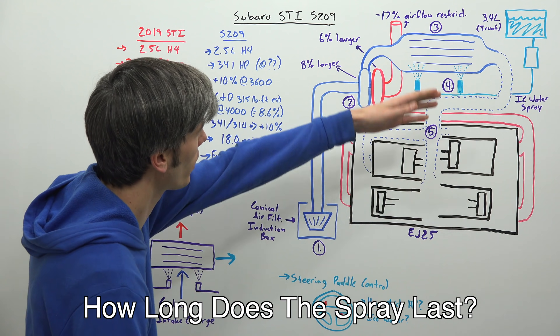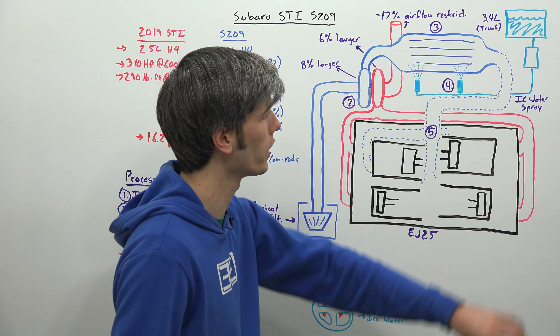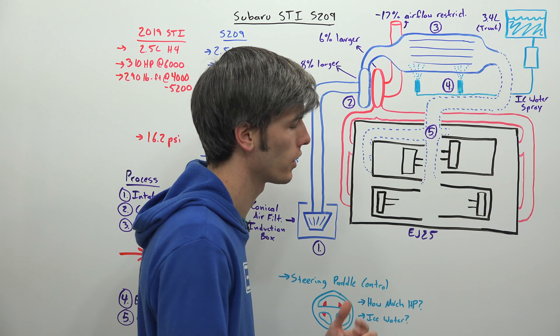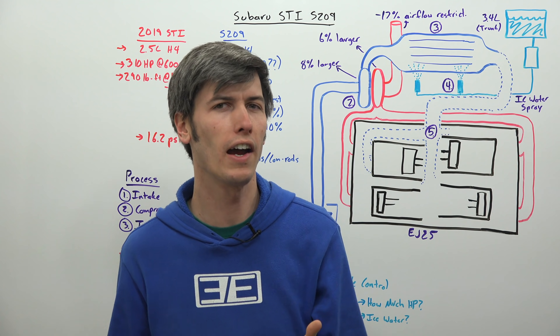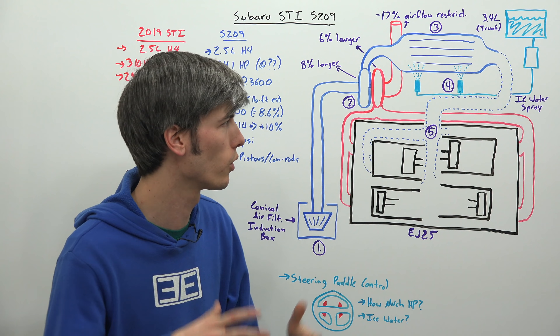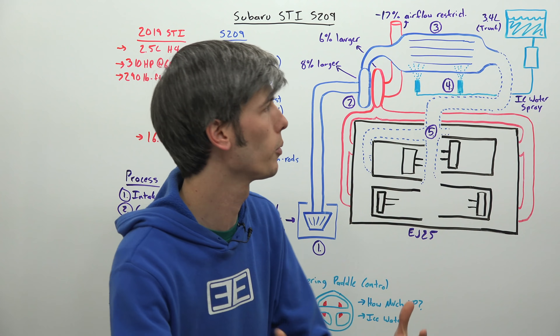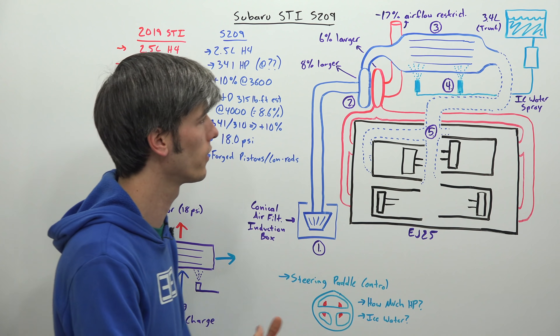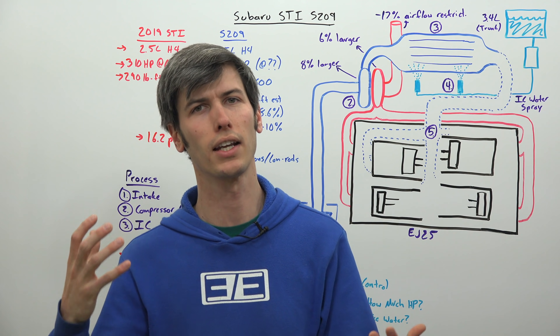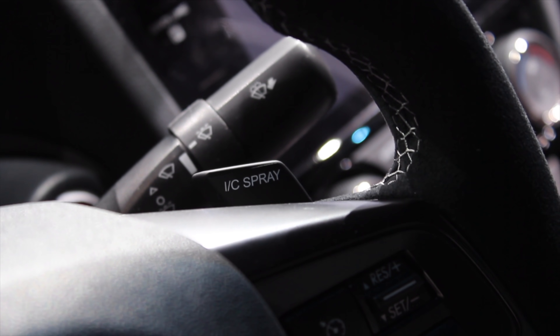Finally, how long does the water spray last? Subaru said there is a 3.4 liter tank placed in the trunk, with a water pump to send water up to the injectors. It will last 5.5 minutes — 330 seconds — maximum operational duration. If you do the math and assume 5.5 minutes drains the entire tank, you're injecting a liter of water about every 100 seconds.